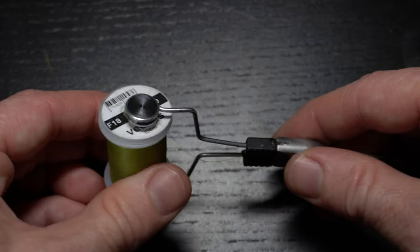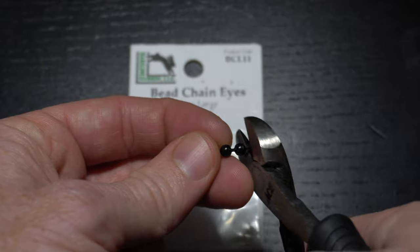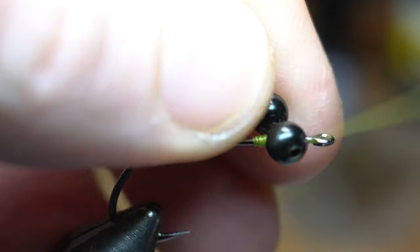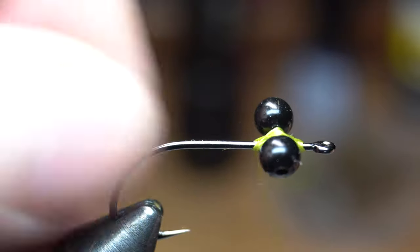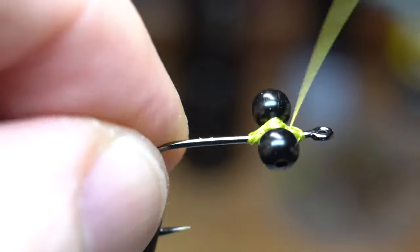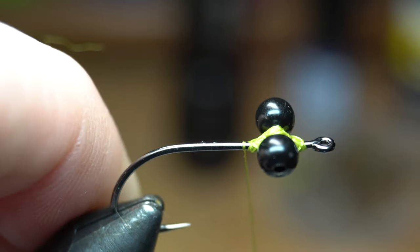And by the way, the thread I'm using today is Viva Sixot in Olive. Now for the bead chain eyes — I like these large size black eyes from Hairline. Use wire cutters to cut off a 2-bead section. Then place the bead chain on top of the thread bump, right about in the middle of the bump, and then make X wraps and under wraps to attach the eyes. Adjust the eyes to lay perpendicular to the hook shank like so.